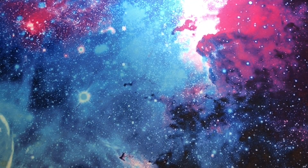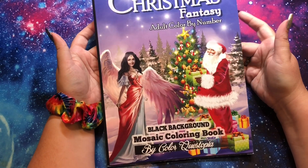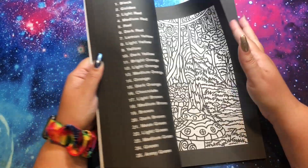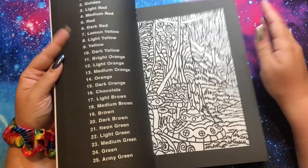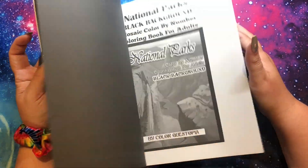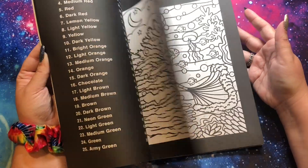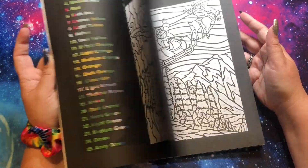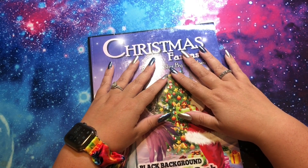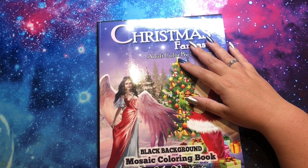And finally, this might end up being a video this month — we'll find out. But this is Christmas Fantasy by Color Questopia, and it is my goal to finish this one up. I have a bunch left, so I don't plan on doing the ones in the back. I just work backwards for the most part. I'm thinking I either want to do like a 12-hour vlog with this, or just throughout the whole month see how much I can get done. This would be like my Christmas in July video.